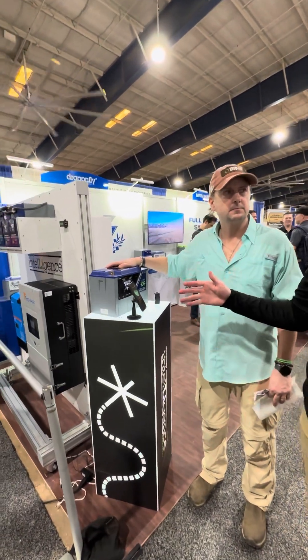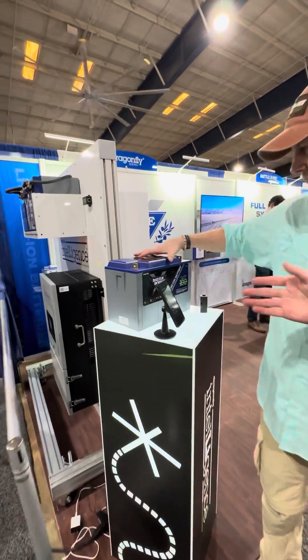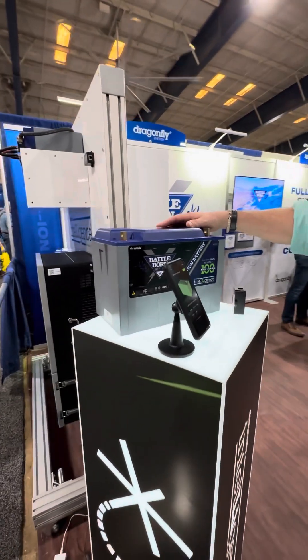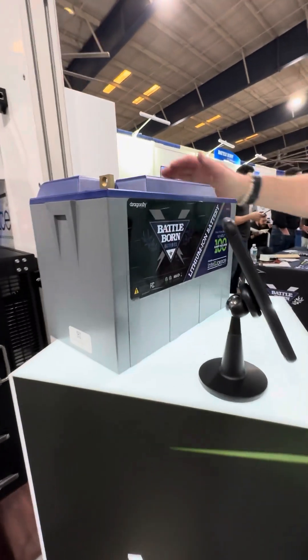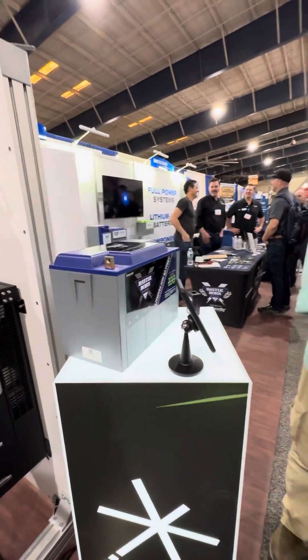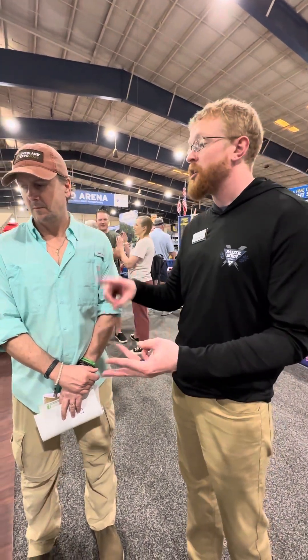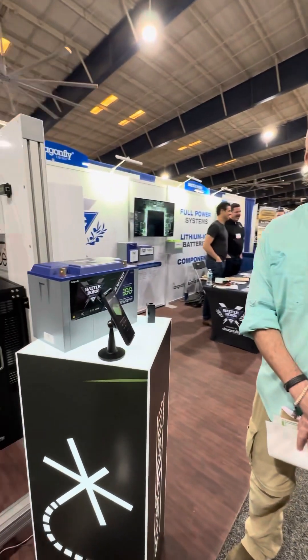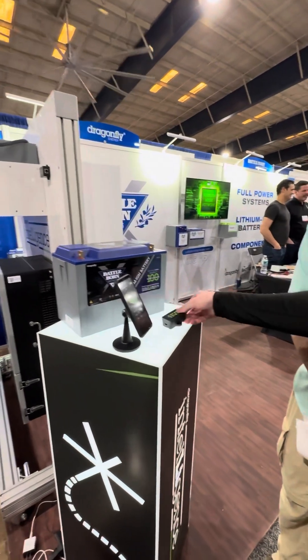The black label on our batteries indicates this battery comes with our new Dragonfly Intelligence, which is what all new technology we bring out will be coined. These batteries will have internal communication, talking to the BMS, talking to the entire bank. So you can monitor your state of charge, state of health. You can get errors and recommendations for a solution. All of that is done through what we're calling a mesh network that will talk to this hub.